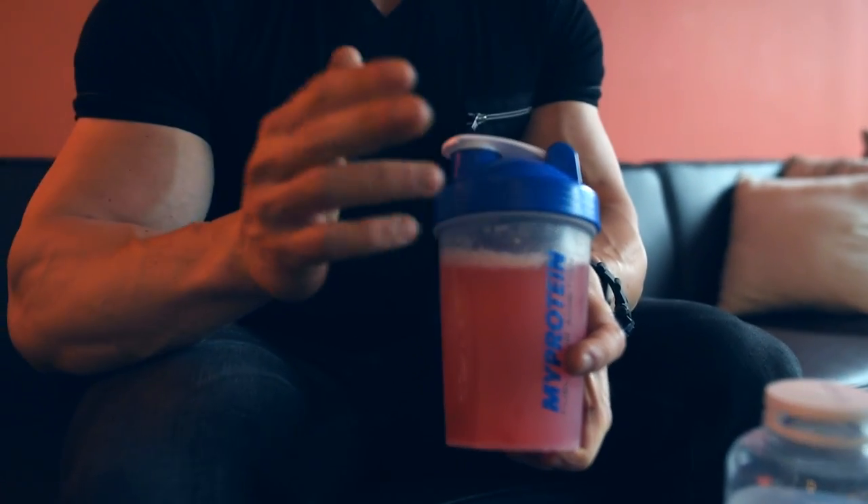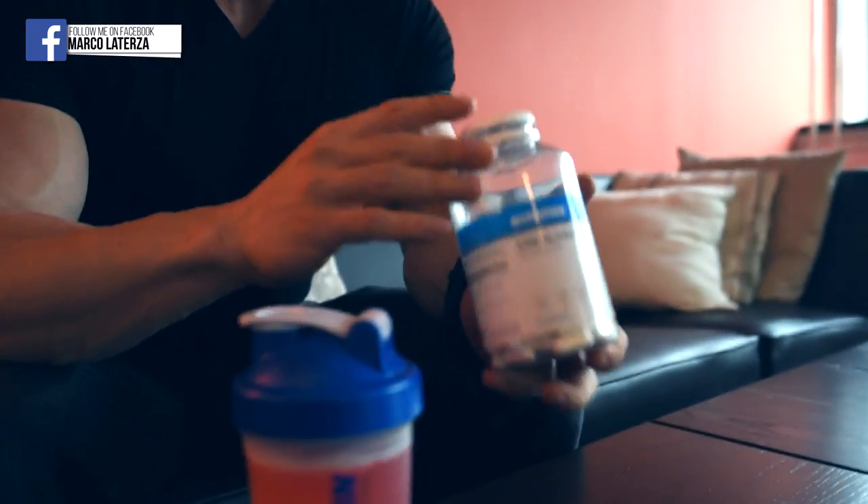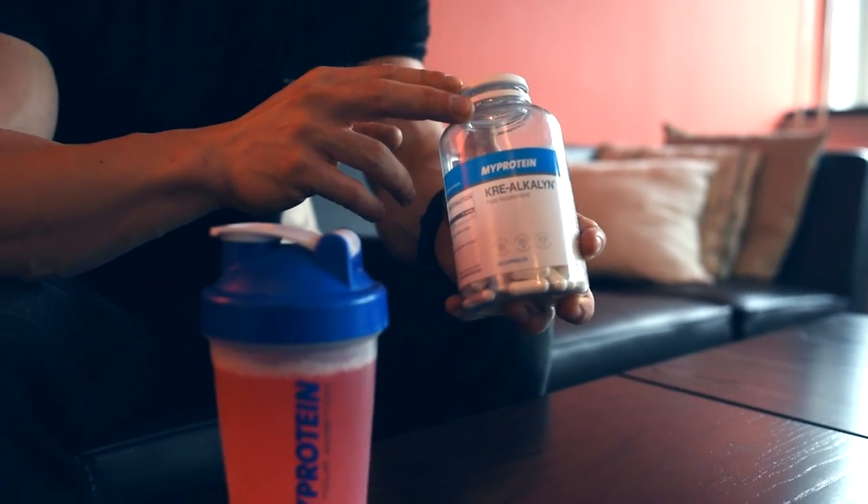First I want to show you my pre-workout. I have a mix of amino acids, BCAA — crucial pre-workout — then caffeine, but not too much, beta-alanine, and some arginine. This is basically what I take pre-workout.